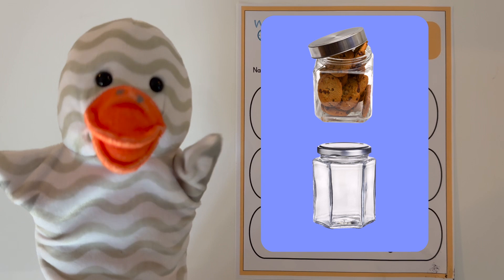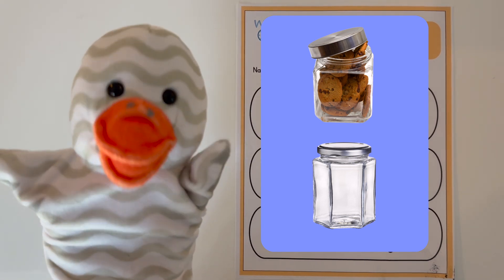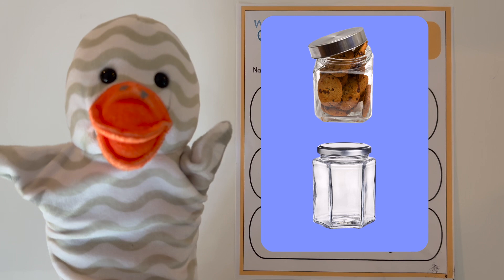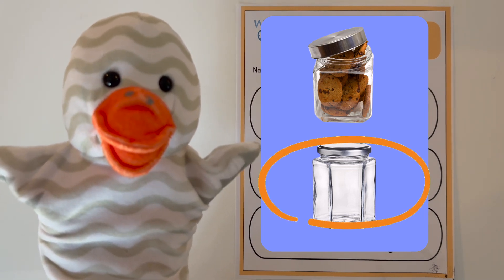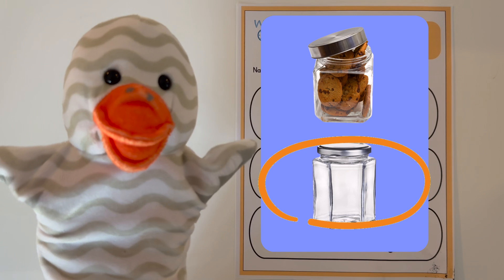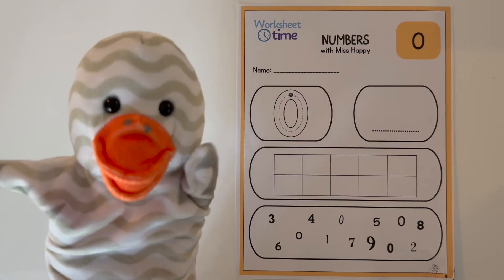And the last one — we have two cookie jars. Which one has zero cookies? Yes, this empty one! This is an empty cookie jar, and it has zero cookies! Great job!